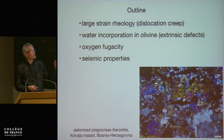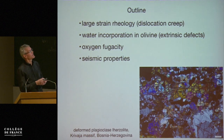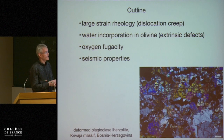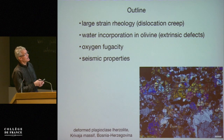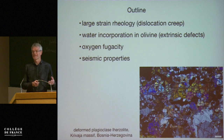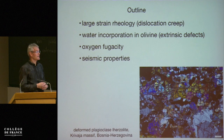First I'd like to go over large strain rheology, so large strain deformation experiments in particular in dislocation creep. Then I need to say something about water incorporation in olivine and point to the importance of extrinsic defects — this is a new aspect. We also need to think about oxygen fugacities in the samples, at least if not in the mantle. And then lastly, seismic properties.